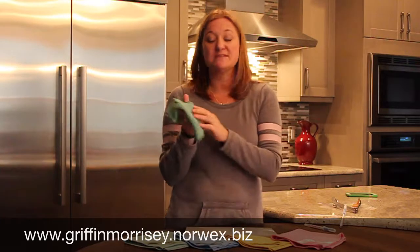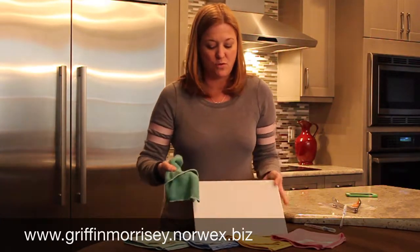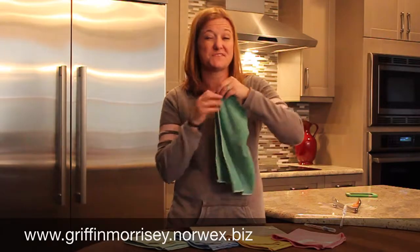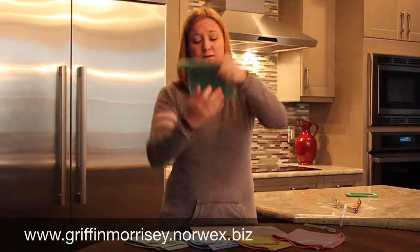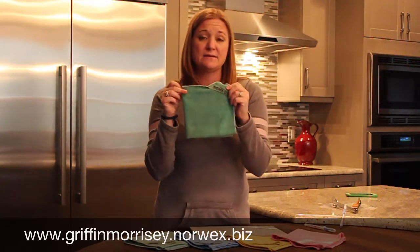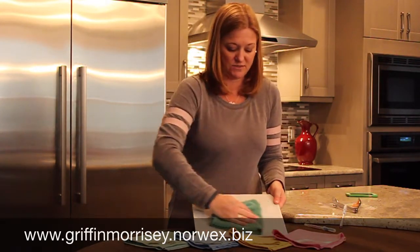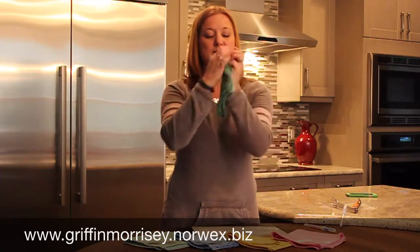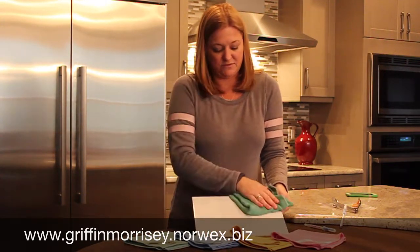The next thing I want to do — and this is an Envirocloth only wet with water — I'm going to wipe down the surface of this tile. The way we recommend that you clean these types of surfaces, especially if you're cleaning up raw meats, is to fold the cloth four ways. It in essence gives you eight clean surfaces. I'll go ahead and wipe this surface down, and then for good measure I'll flip the cloth over and wipe with this side of the surface as well.